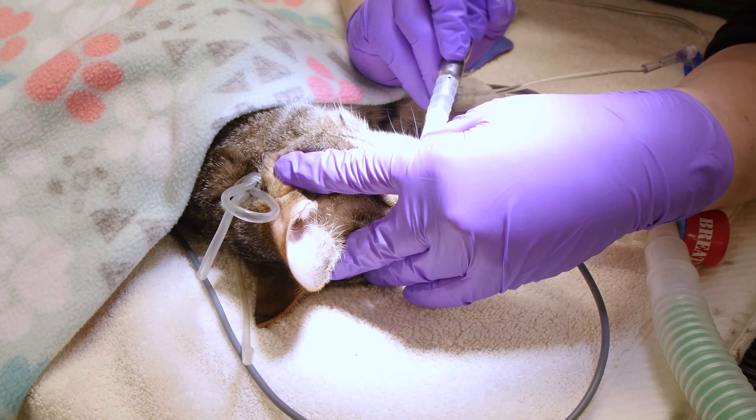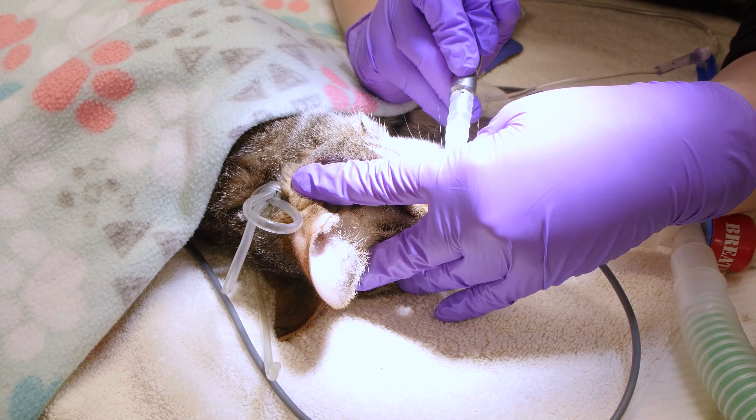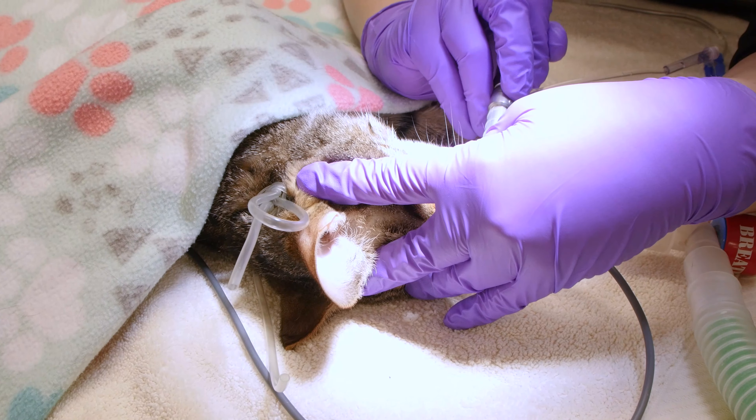Depending on the size of the tooth, the veterinarian may create a gingival flap, which will allow access to the bone and root surface. If the tooth is multi-rooted, it will be sectioned, and the veterinarian will remove the roots and tooth and close the gingival flap with absorbable dental sutures. The teeth will then be polished to remove any microscopic scratches and decrease the rate of bacteria sticking to the teeth or plaque buildup.